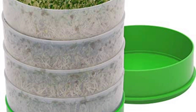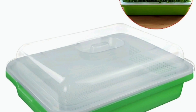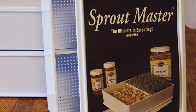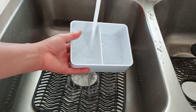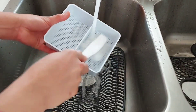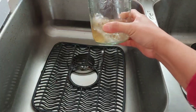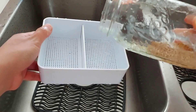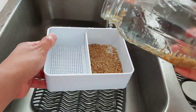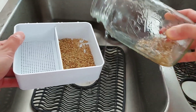I use several types of sprouter: a stackable sprouter, single layer sprouter, canning jar sprouter, and a Sprout Master brand. Make sure that you clean the sprouter containers before and after using. An easy way to spread the soaked seeds into the sprouter is by filling some water into the container where you soaked the seeds — with a gentle shaking motion, dump the water with the seeds into the sprouter.